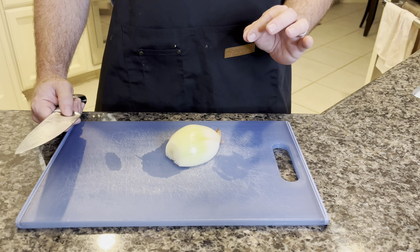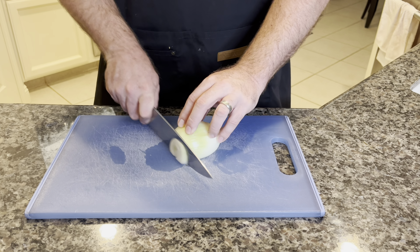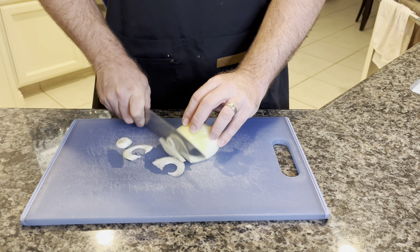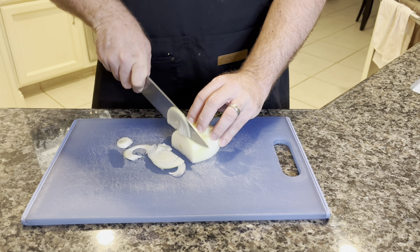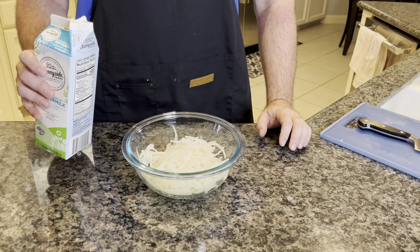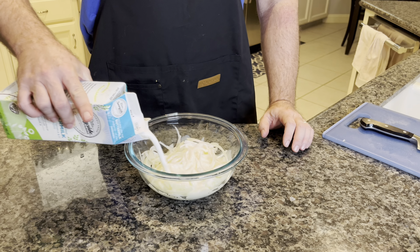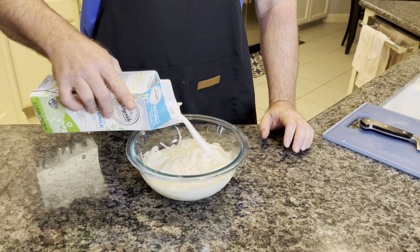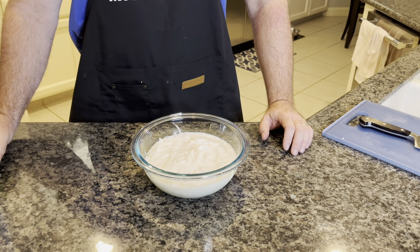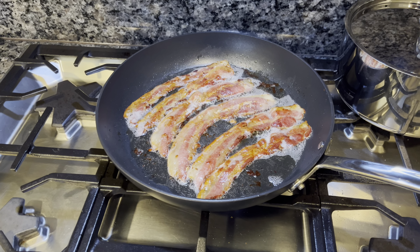We're going to do some fried onion strings for this sandwich. We're just going to slice up an onion into nice thin slices — cut it in half and slice kind of like half slices. Do that with a whole yellow onion. So we've got our yellow onion all sliced up. We're going to take some buttermilk and cover it, letting it marinate in the fridge for at least 30 minutes before we get these breaded and fried. Fry up some bacon and save that bacon grease — we're going to use that to fry the onions.